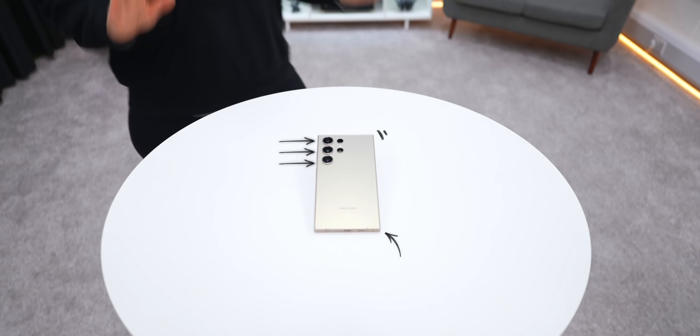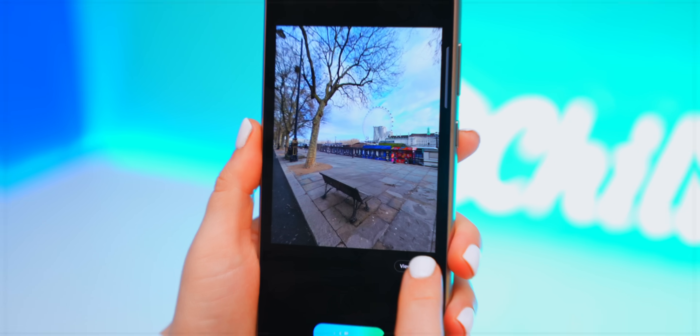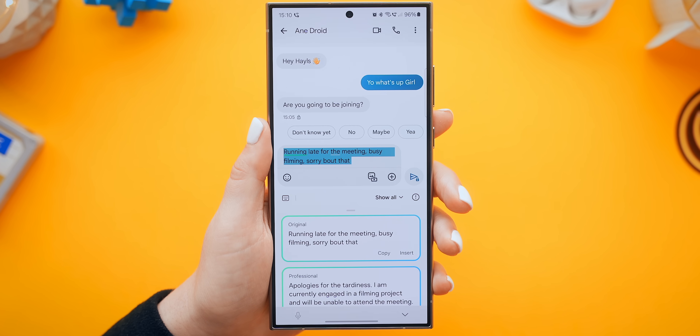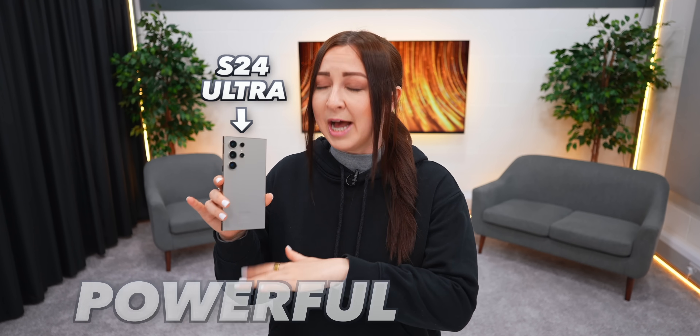I just have to show you guys the best tips and tricks you've got to try out on the S24 Ultra, like some nifty AI editing tricks, sick new texting features, and customization tips to make it hella fresh. So let me show you how to turn this into the most powerful device you've ever used.